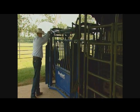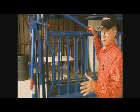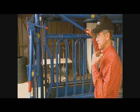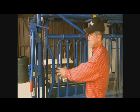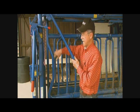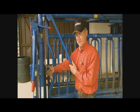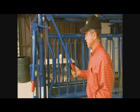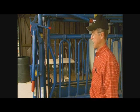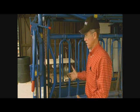One of the big things we addressed when we went to the model SO4 chute — because of BQA requirements for neck injections — we wanted to get better neck access. We modified this chute so that when you squeeze that cow up, you've got excellent access here. If you're trying to give neck injections, nothing is in your way, providing a lot safer and more convenient way to give your livestock their injections.